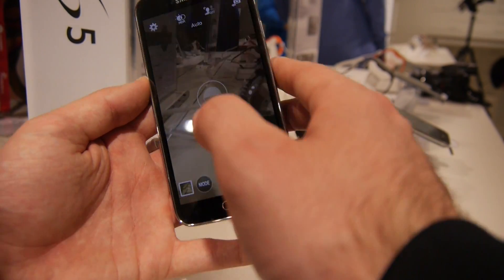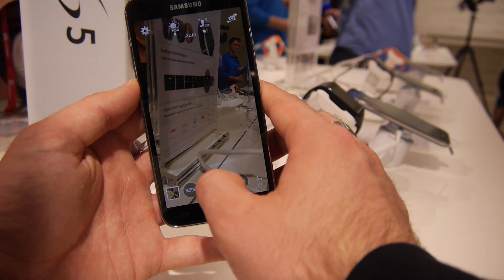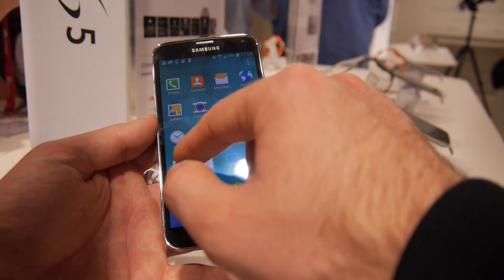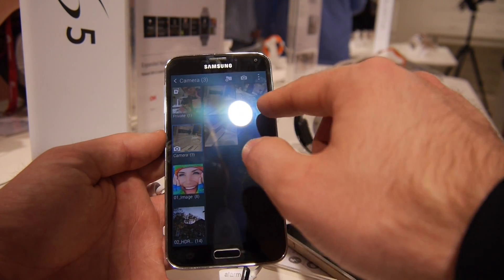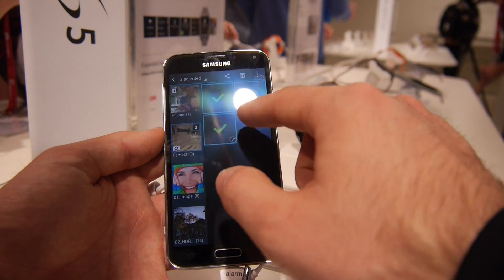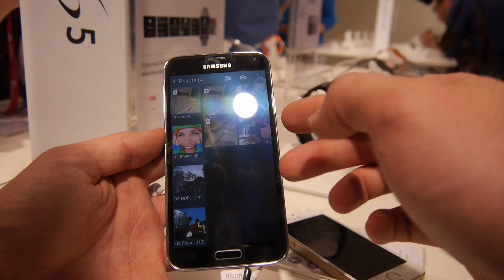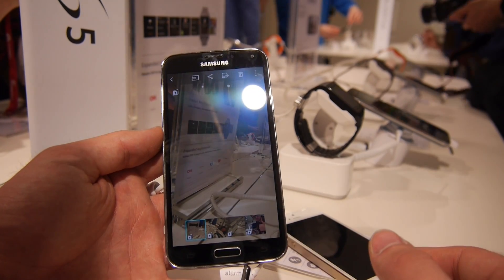So, if I would shoot any picture of, I don't know, a party or just here the secret Samsung Galaxy S6 maybe. We can go out into the gallery, look at the pictures in the camera. You can see I have some pictures here. Select these, go to the settings and say move to private. I can see I have four pictures in my private area, here one of Julian and some of this hands-on area.